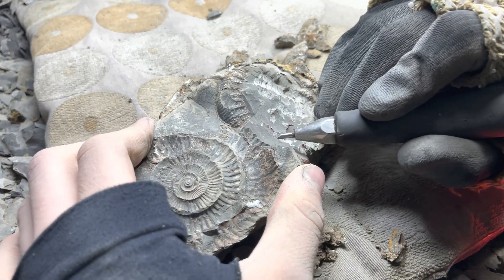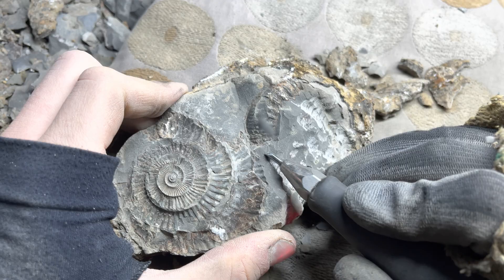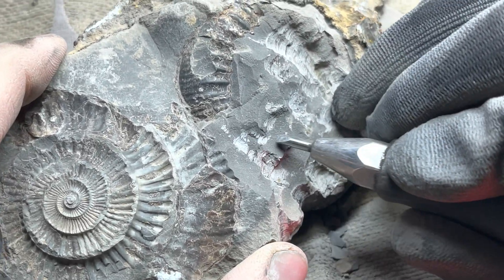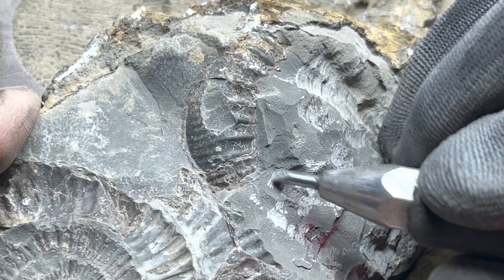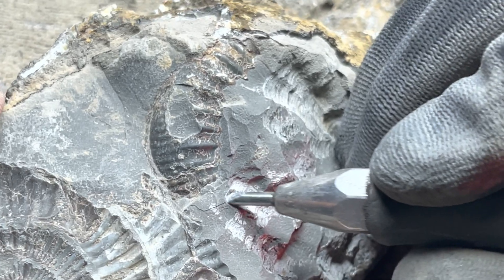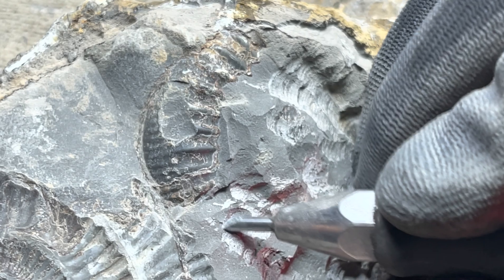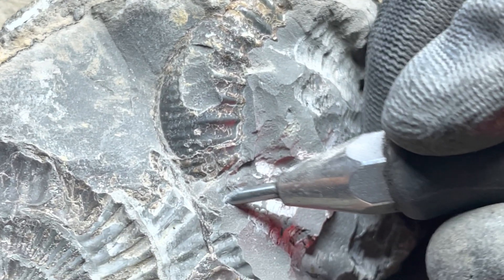We'll switch down to a smaller pen now. This is the T-Rex pen by Zoic Paleo Tech — we're very pleased with getting one of these pens. It cuts through the pyrite really, really well. The pyrite is the gold-looking appearance of the rock. There isn't much pyrite in this specimen particularly, but there is in quite a few others.